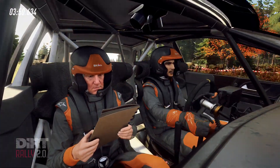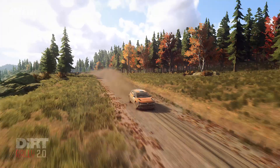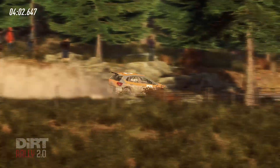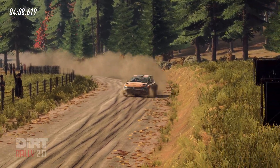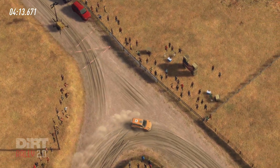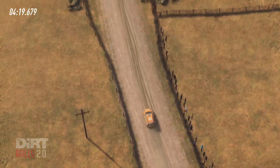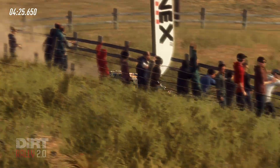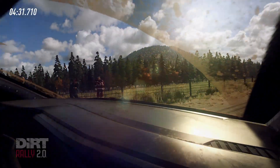One hundred and thirty. Into six left of a crest. Eighty. One hundred. One hundred, six left.